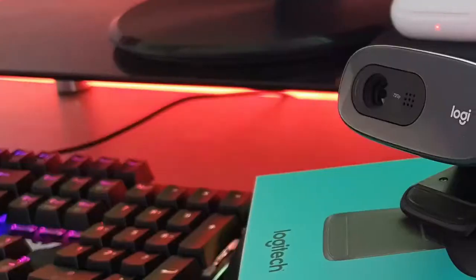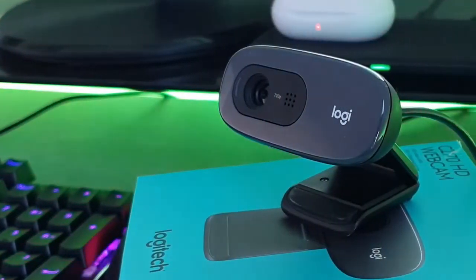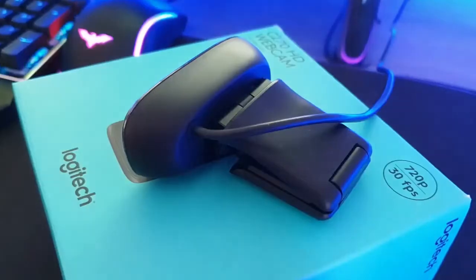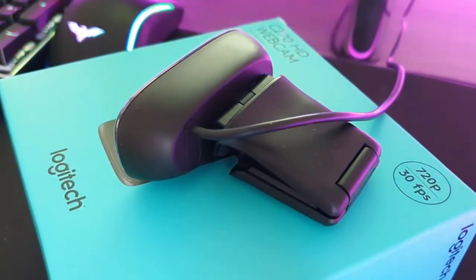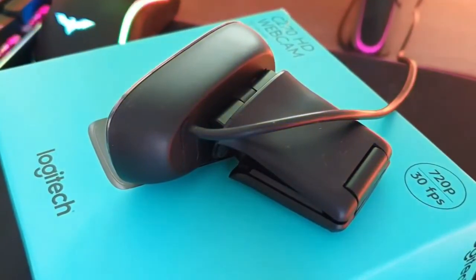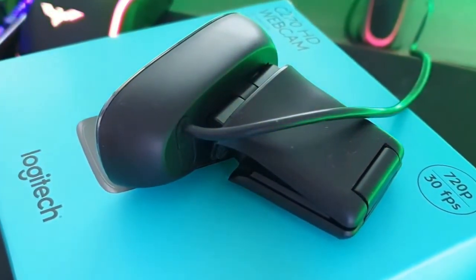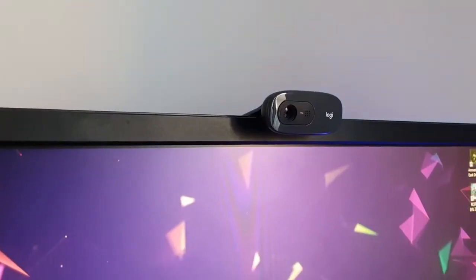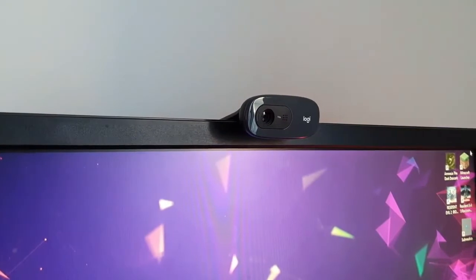It comes with a USB cable which is not detachable, which means if it breaks you can throw the whole webcam in the trash. Here's the back of it — you can see the cable is not detachable.